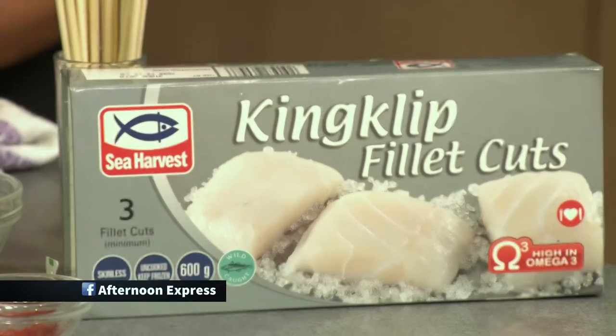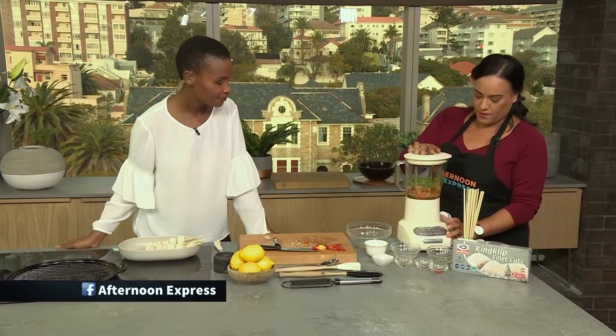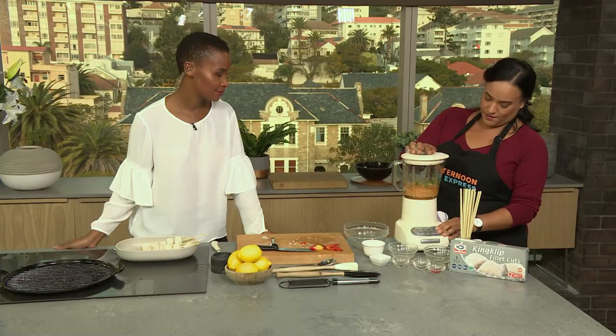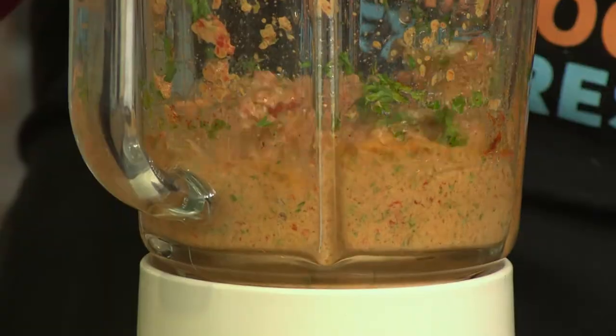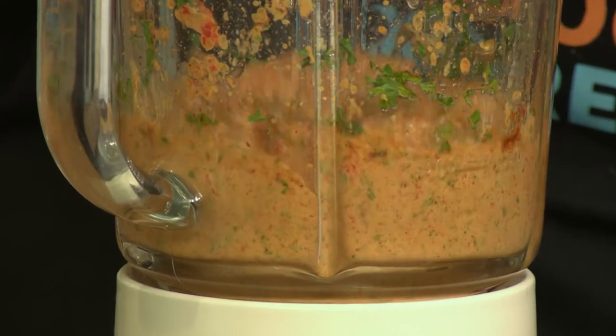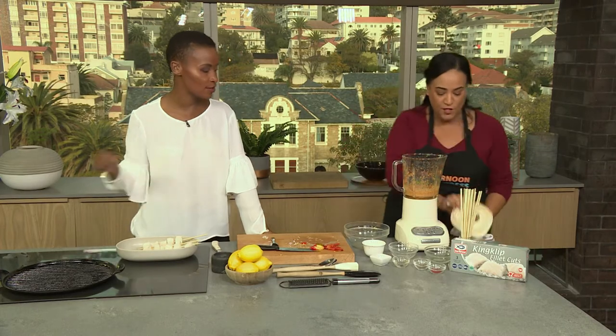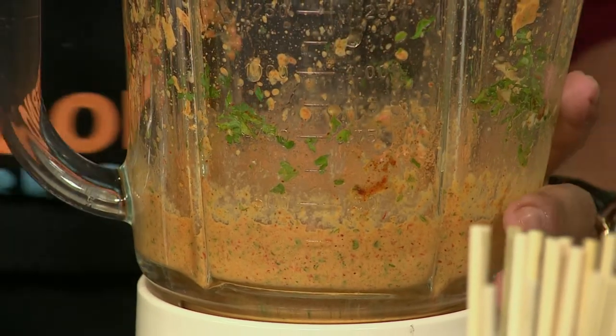So all of this is going in. And that is literally it — you don't want it too fine. You want your pesto to have some texture.